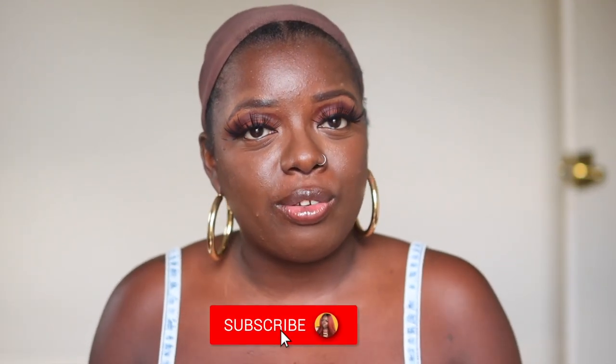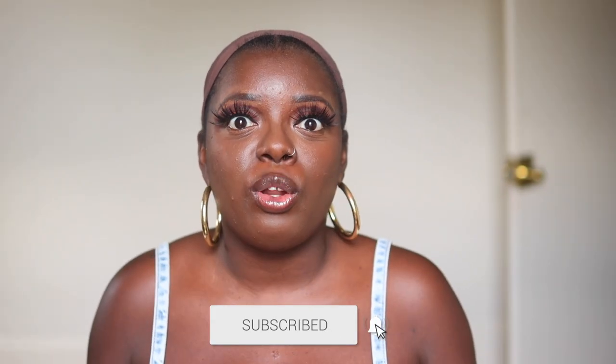Hey YouTube Fam! It's your girl Gladys and welcome to Is That Your Hair? If you're new here, consider tapping that subscribe button and click the notification bell so you don't miss anything coming up. And if you've been rocking with me for a minute, what's up, what's good, and welcome back.